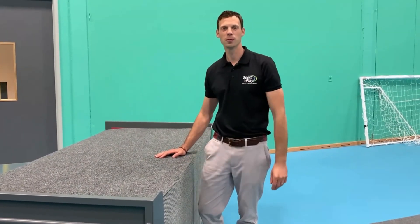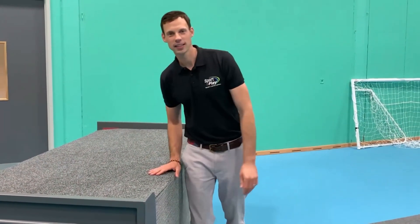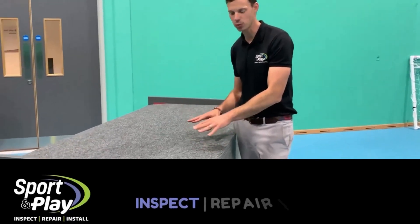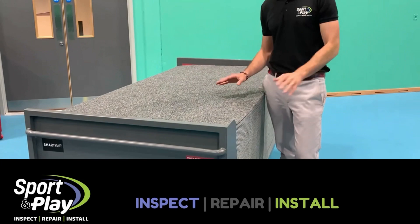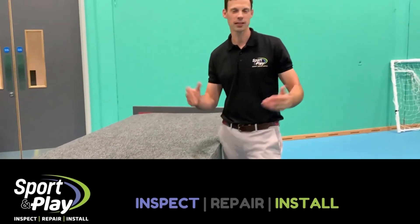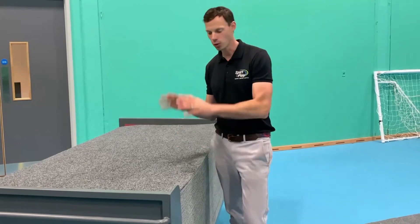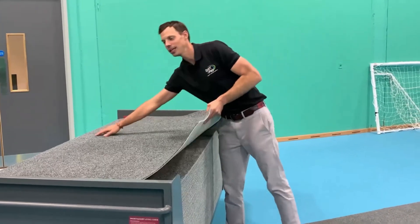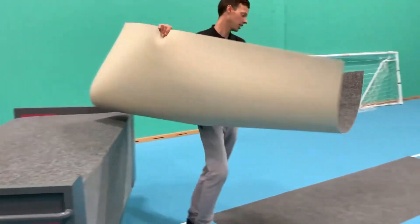Hi, Julian here from Sports and Play. I'm at the Stour Centre down in Ashford. I want to introduce you to our system called FloorSafe. Our client had a polling station here not so long ago and they wanted to protect their new sports hall floor, so we recommended this fantastic product. I just want to show you quickly how easy and how good this product actually is.